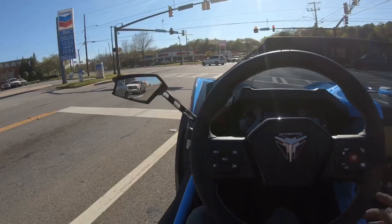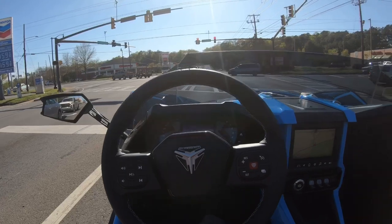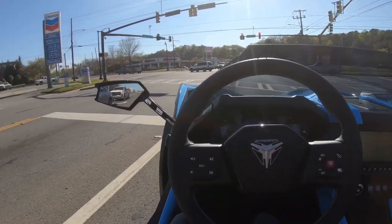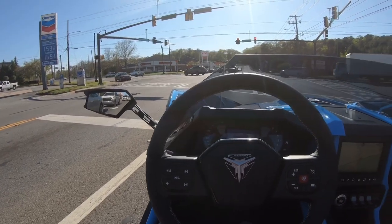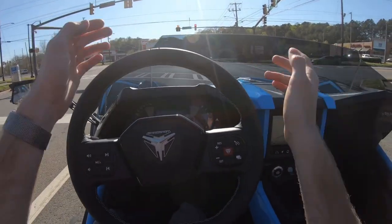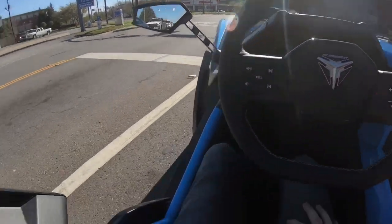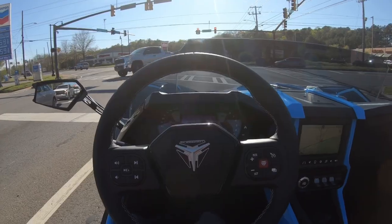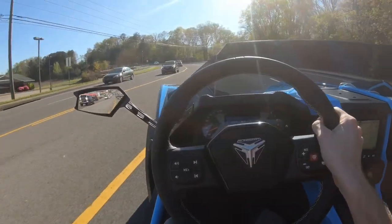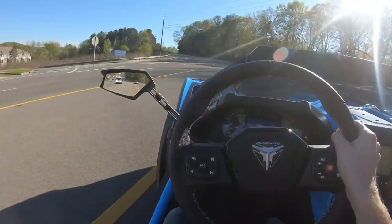Here in the state of Georgia, this is classified as an autocycle — I don't know about anywhere else. And you don't have to wear a helmet. Pretty much almost nobody does, because you've got this windscreen here and these roll bars, so no one feels obligated to wear a helmet. If anything, driving this almost just feels like you're driving a doorless Miata — that's going to get you a lot more attention.